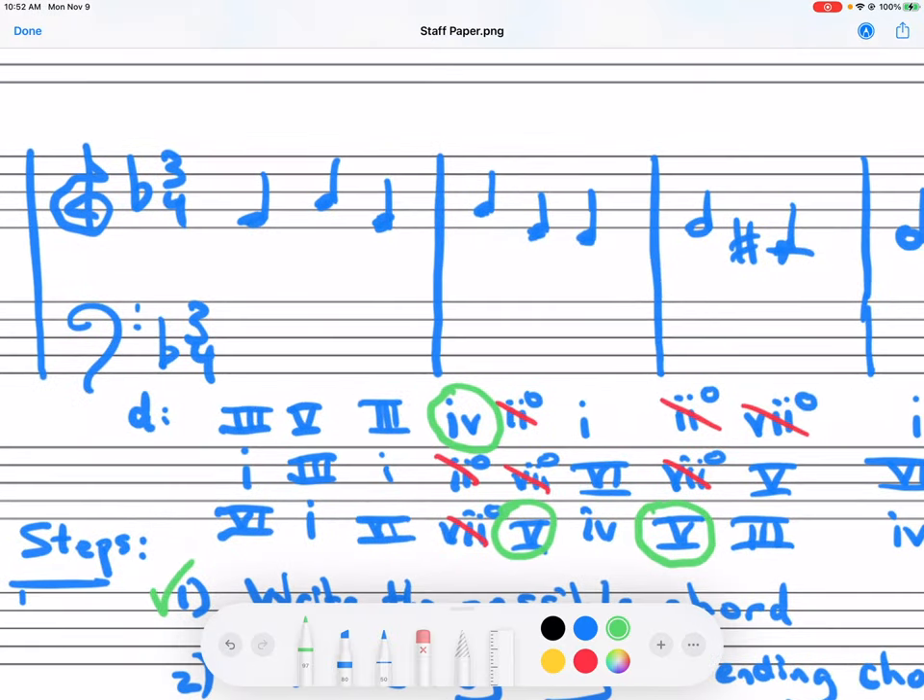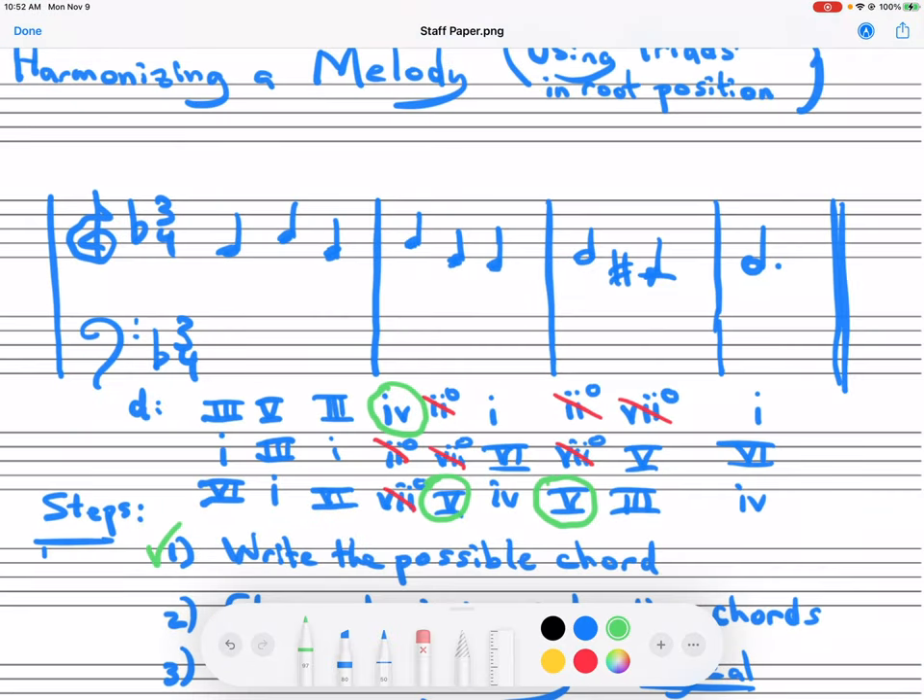Now we're going to choose the beginning and the ending chords. Normally, to establish the key, you would start with one. Could you start with three or six? The answer is yes, but more than half of pieces usually begin with a tonic chord. Same thing at the end of a section or phrase — I would recommend ending with one. Other possibilities are five; that's the second most common chord to end with, but you have to continue on. So we've just done step two.